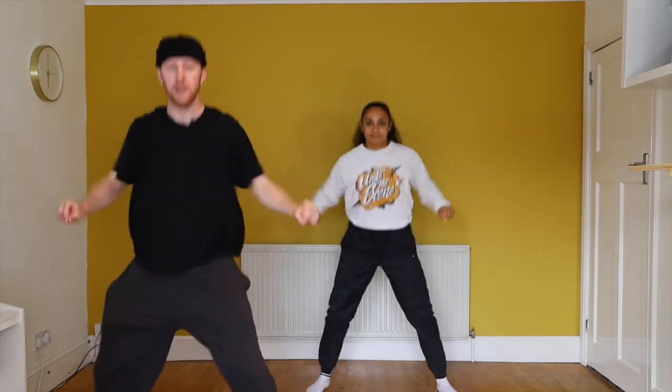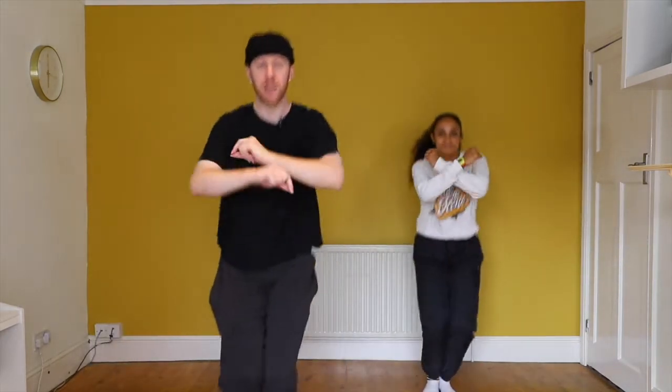One more time. Five, six, seven, eight. Bounce. One, two, three, four, five, six, seven, eight.